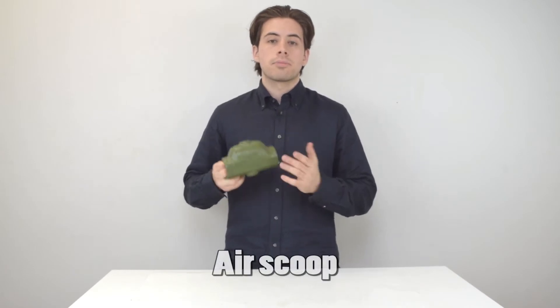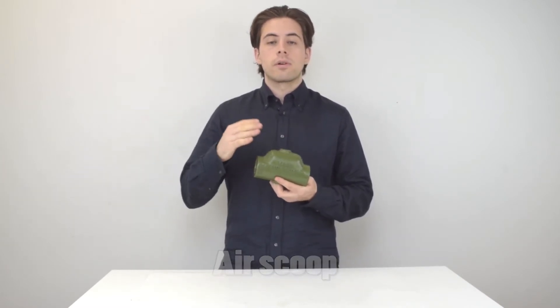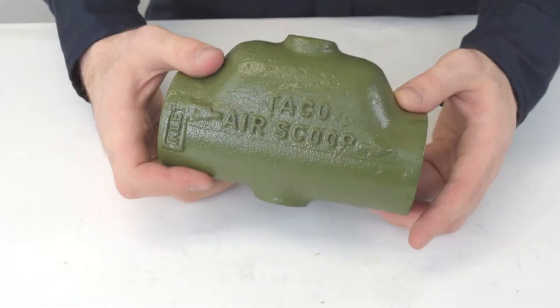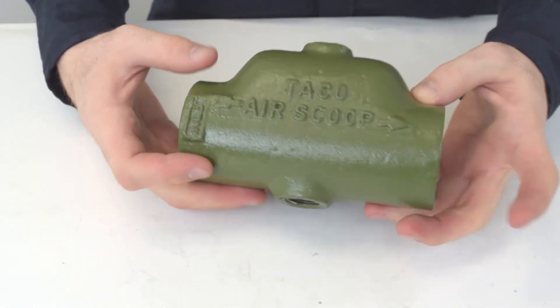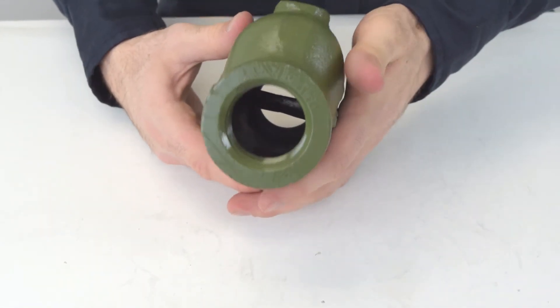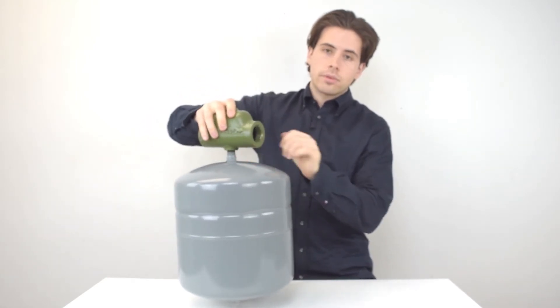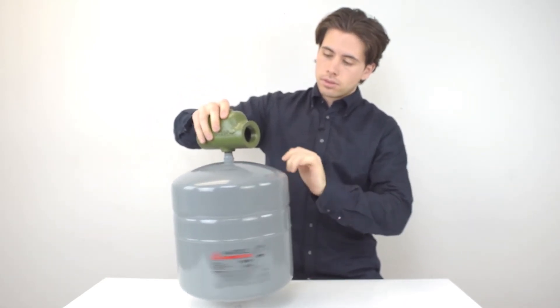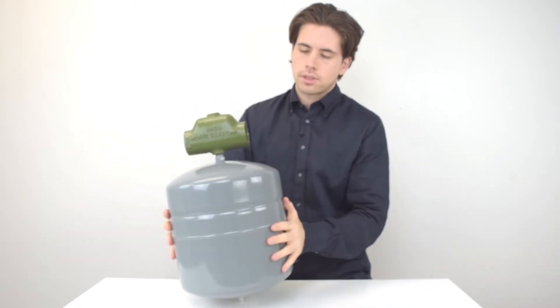Next I'm going to talk about air scoops, which are pretty similar to air eliminators. The main purpose of an air scoop is to slow the water velocity so that you can separate air from the solution. The biggest difference is that these are for big air bubbles in the system, whereas air eliminators are for more refined bubbles. This can be installed right on top of your expansion tank in conjunction with your iron and copper piping — it just screws in pretty simply, just like that.